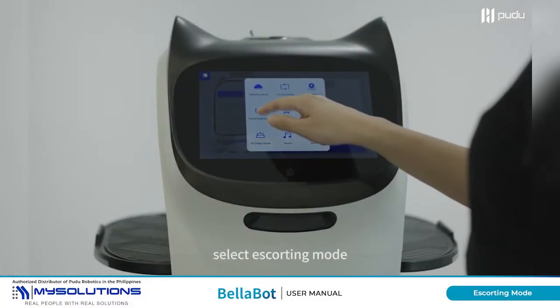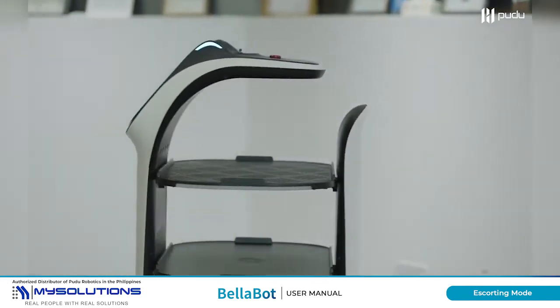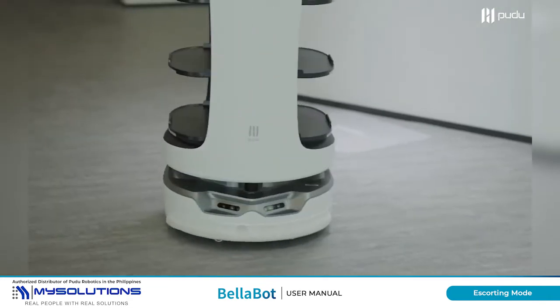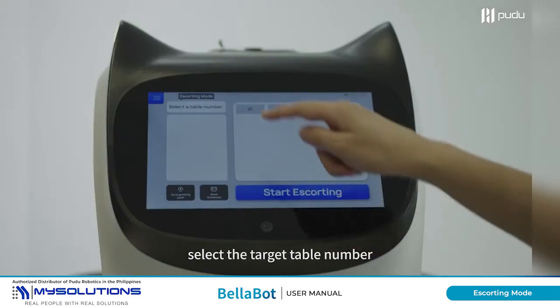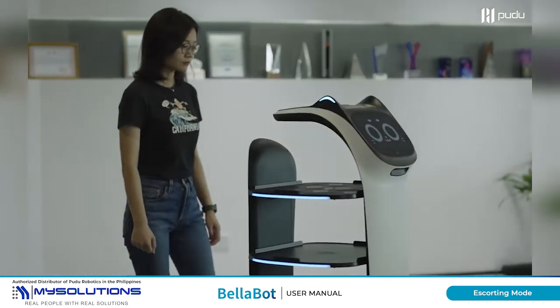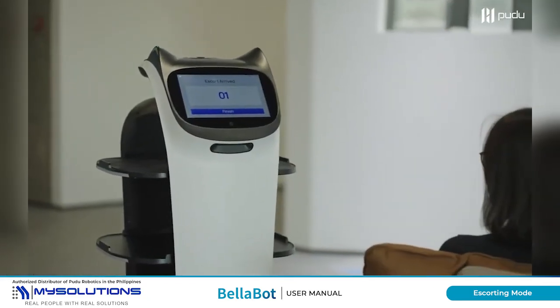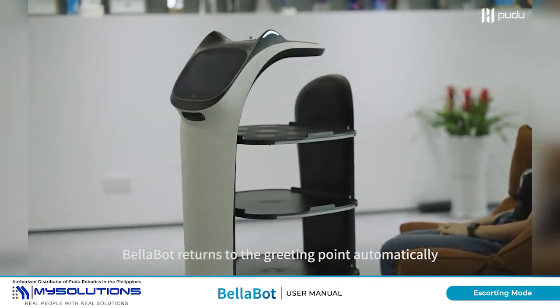Open the function menu and select Escorting Mode to return to the greeting point. Select the target table number and click Start. BellaBot returns to the greeting point automatically.